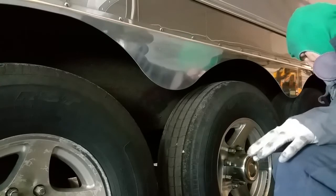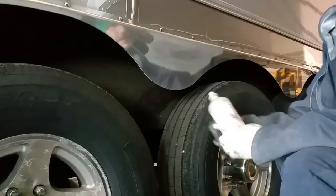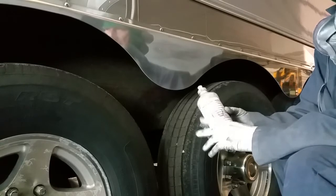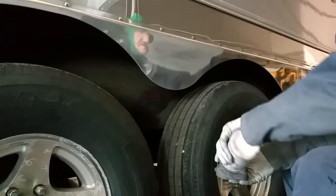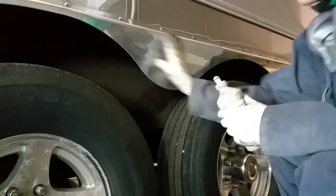Step two: I took my rouge lube — you can get this at shop.truckpolisher.com, or go to www.truckpolisher.com — and I apply a little bit of the rouge lube to the surface.